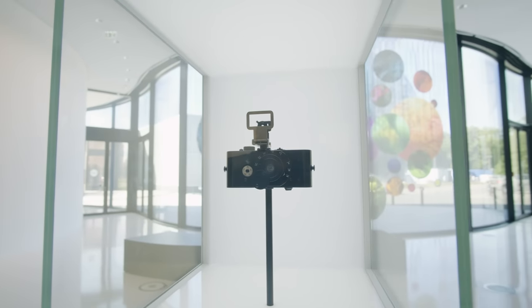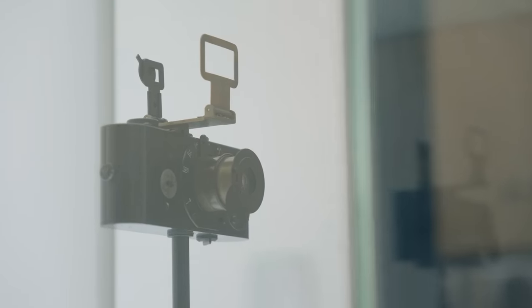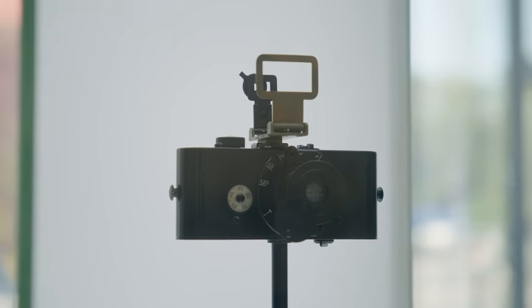We start with the Ur-Leica, which is the first Leica in 1914. It does reflect the technology of the beginning of a small-picture camera.